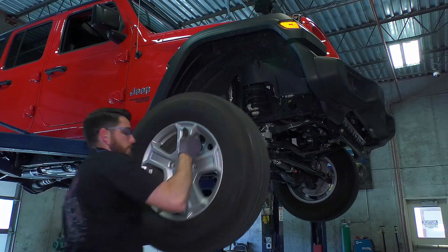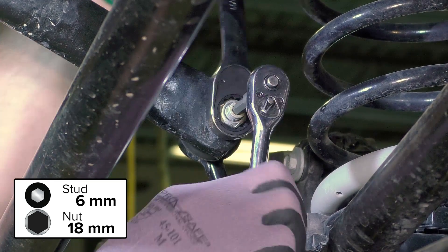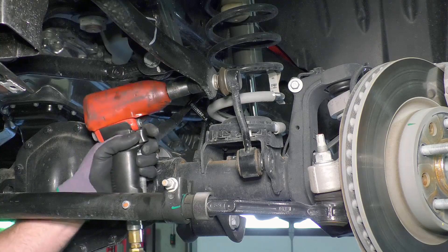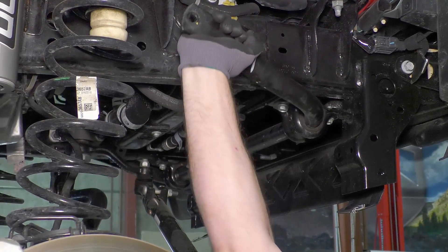Raise the vehicle in the air and remove the wheels and tires. Remove the front sway bar links. To disconnect the sway bar link from the sway bar, you will need to use a combination of an 18-millimeter wrench and a 6-millimeter Allen to keep the stud from spinning. An air gun will also make quick work of it. After both sway bar links have been removed, swing the sway bar up and out of the way.